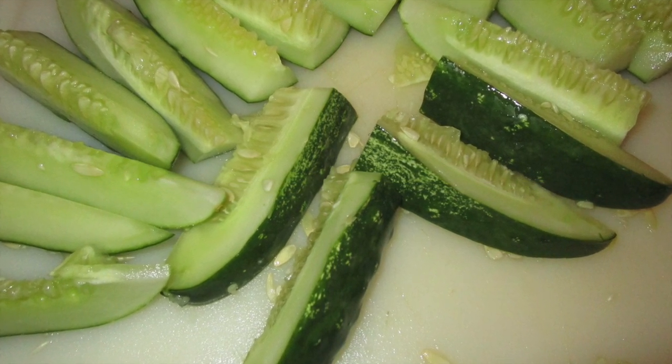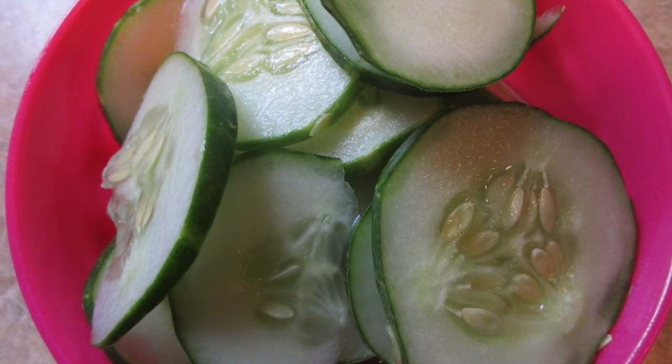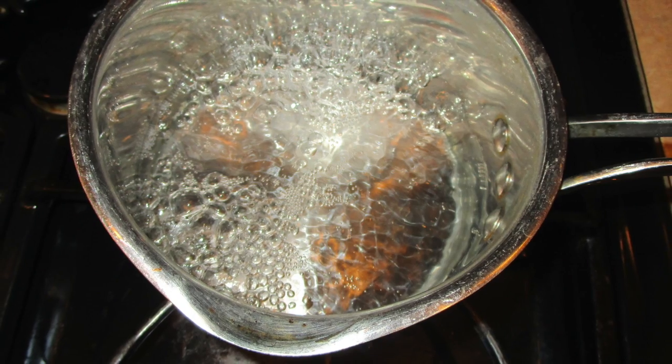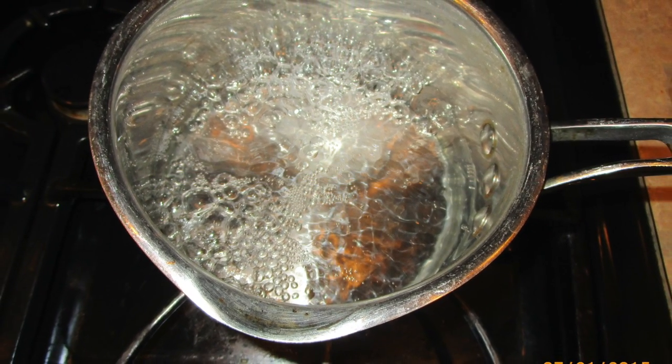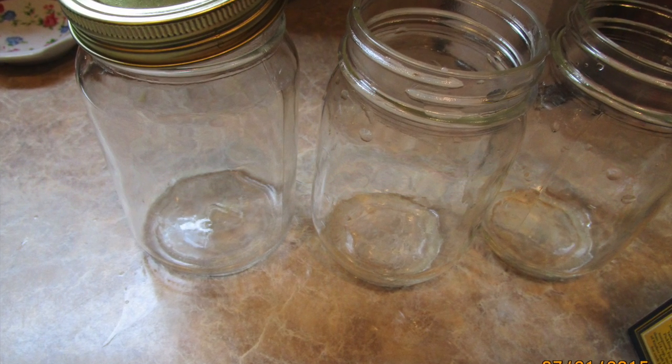In the meantime, boil about three cups of water. Add about a quarter cup of sea salt to the water and let that boil. Once it's boiled, you're going to cool it down.